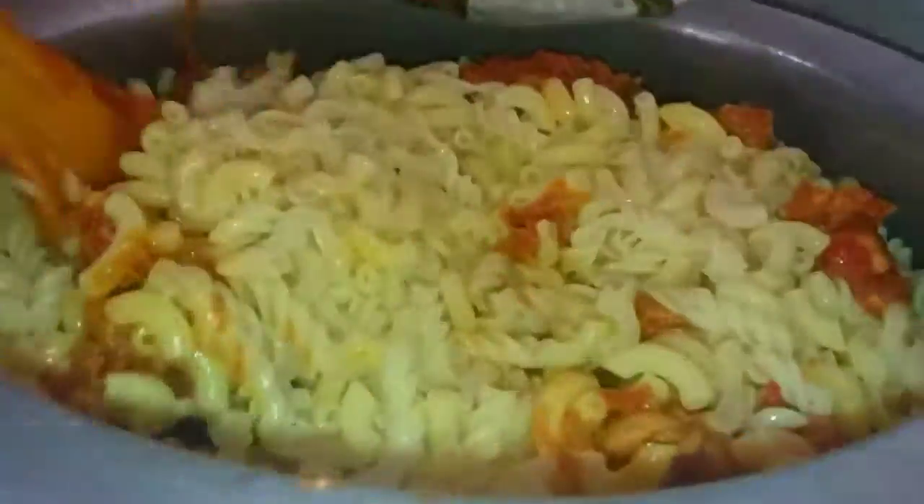Assalamu alaikum everyone. Welcome back to my YouTube channel. Today we will make a delicious and simple chicken macaroni with my mom's style. It's a very easy recipe. It has some tips and tricks that you have to remember when you try this recipe. Let's go and check the ingredients.